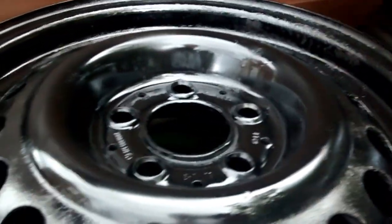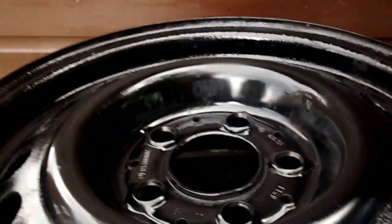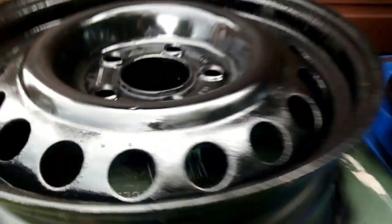I actually ran out of paint for doing the insides, unfortunately. I didn't buy enough spray cans, but there you go. It looks good and I'm just waiting for them to dry now, but they look absolutely awesome.